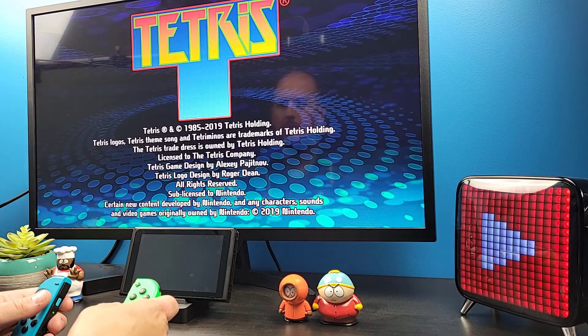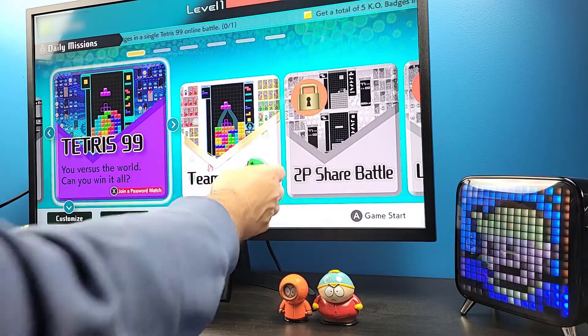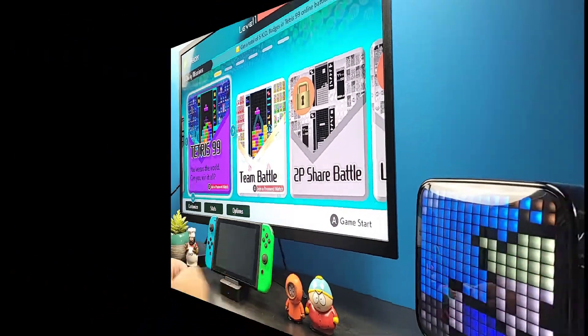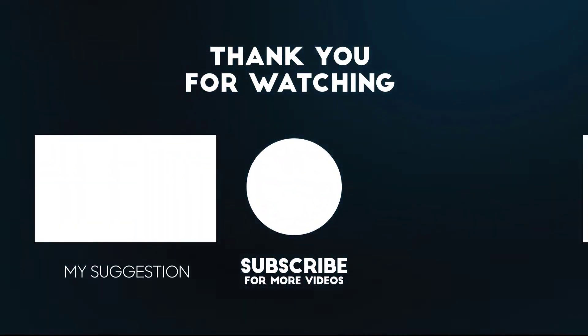So this is where I'm going to end the video today. All the product links can be found in the description down below. Hit that like button and help the channel grow by hitting that subscribe button to get all the latest videos. Thanks for watching, and I'll see you on the next one.